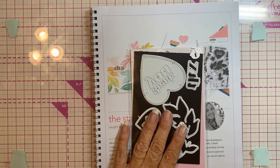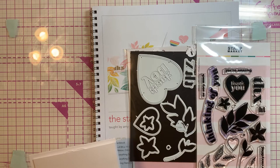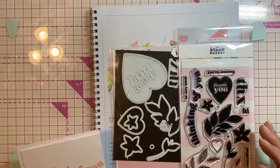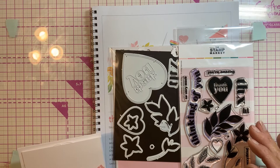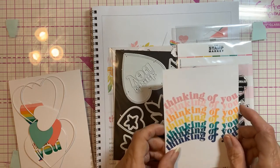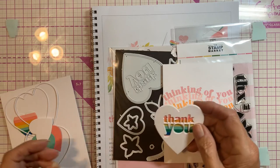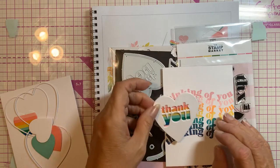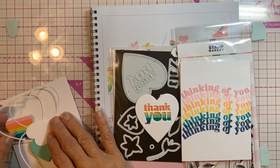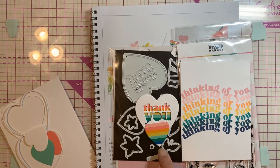We got a set of dies and a set of stamps. Each of the teachers had given us homework to do beforehand. She realized we should have done more homework, because we never got to the fourth card. We made this card front, and this was fun — we cut this out and she's really into rainbow colors and paper piercing, which uses little tiny strips of paper.